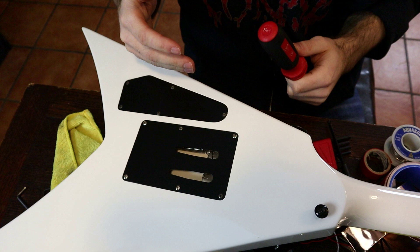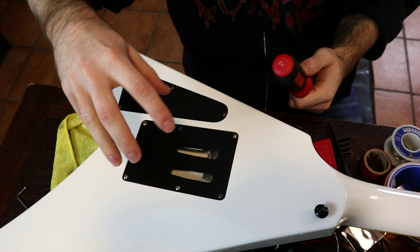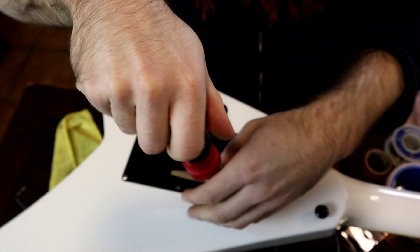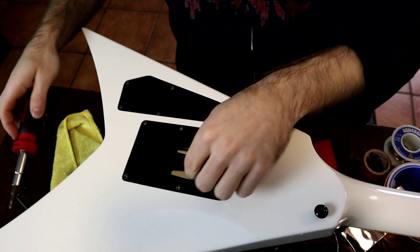Once the guitar is cleaned up and all strings are out, take the back plate off because you're going to be messing with the springs and the claw. When removing a back plate with multiple screws, go in a star-shaped pattern — and do the same when putting it back on. This prevents you from stripping any of the holes the screws go into, which is definitely something that can happen on a guitar.